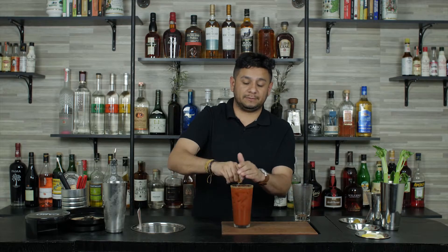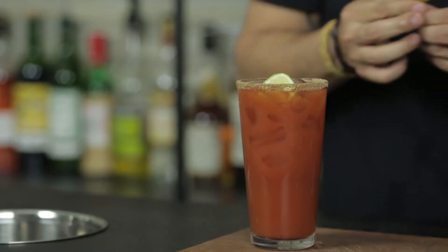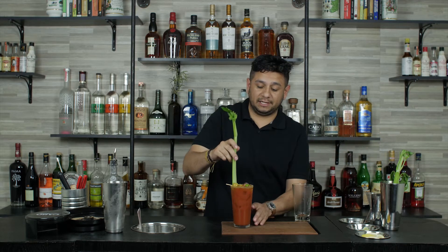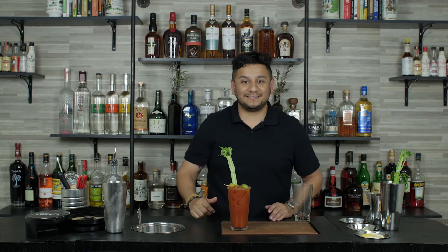The garnish for the Bloody Mary is going to be one fresh lime squeeze on top. We're going to garnish with two olives speared, and one fresh celery stick. And that's our Bloody Mary.